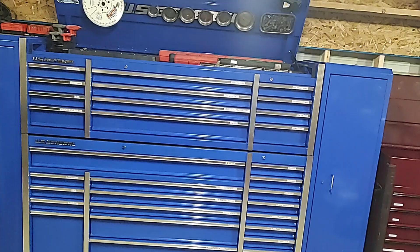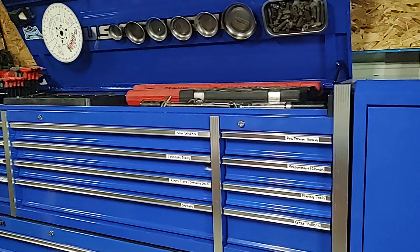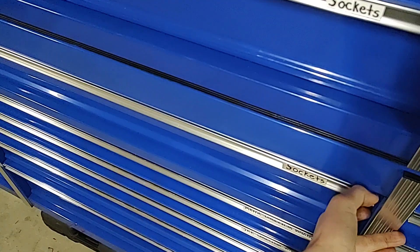What's going on guys? Today I'm going to do a toolbox tour of my 72 inch U.S. General toolbox. I'm an independent shop, so I have a lot of random stuff in here. All kinds of different brands, a little bit of everything — I work on a lot of stuff.